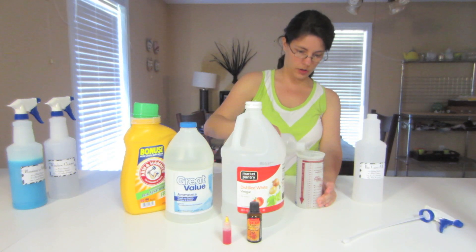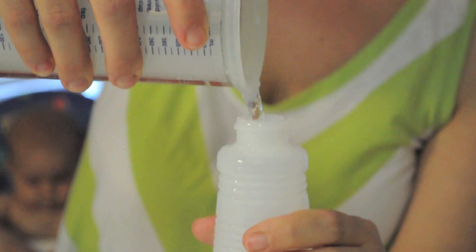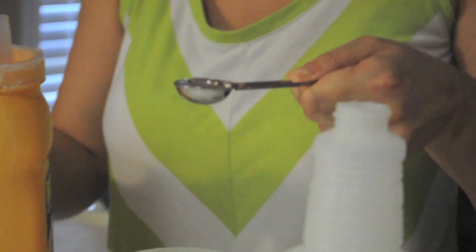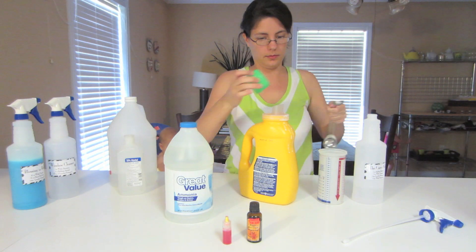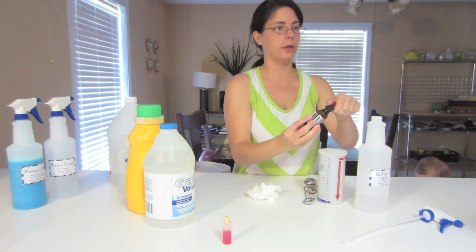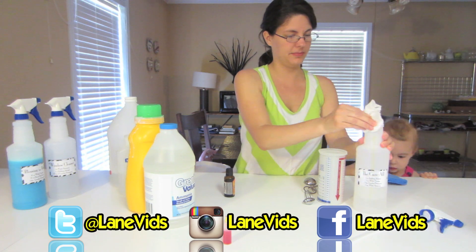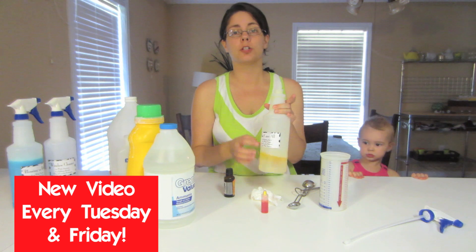Alright — five ounces of rubbing alcohol, three ounces of vinegar, one teaspoon of laundry detergent, one teaspoon of ammonia, two drops of essential oil, two drops of food coloring. We're just going to fill the rest up with water until it gets to 24 ounces.